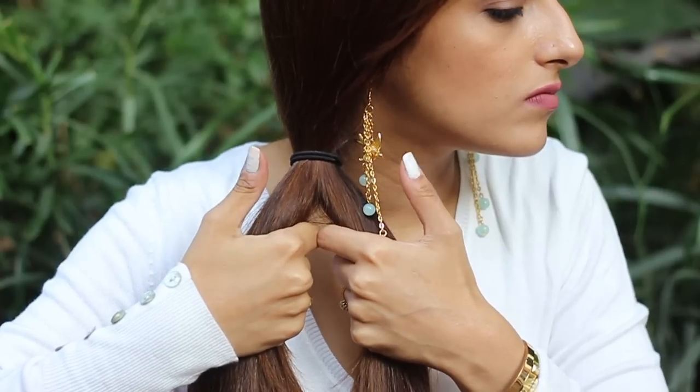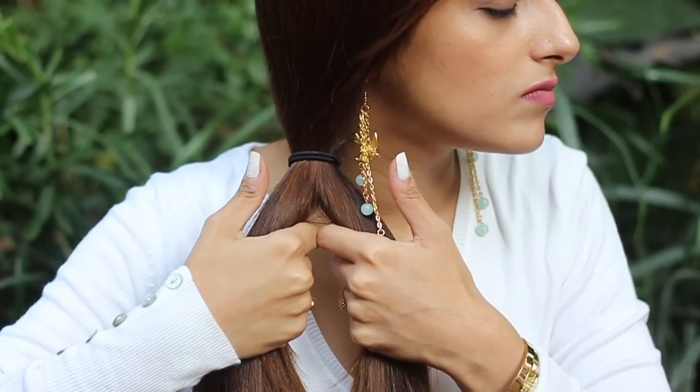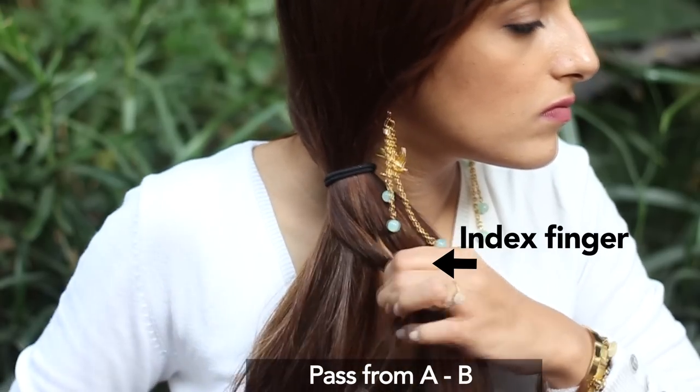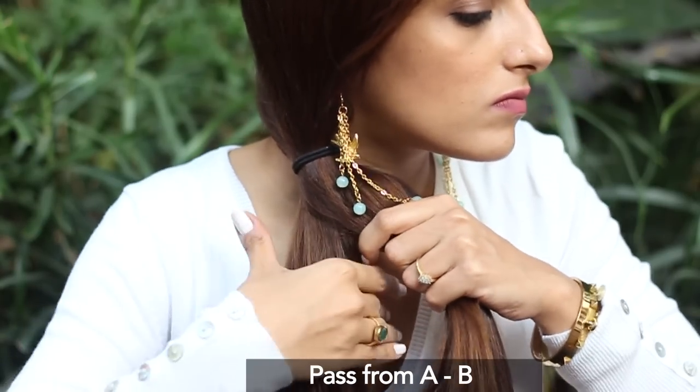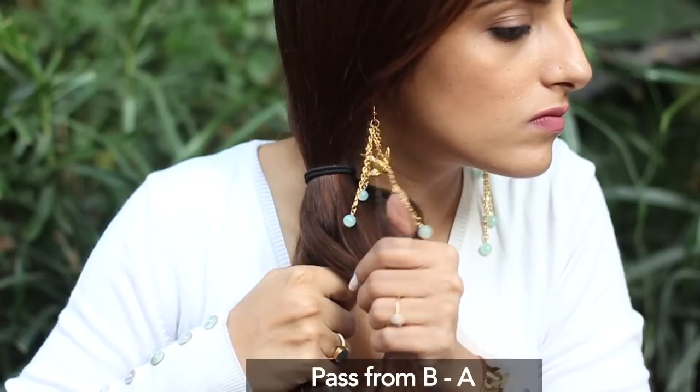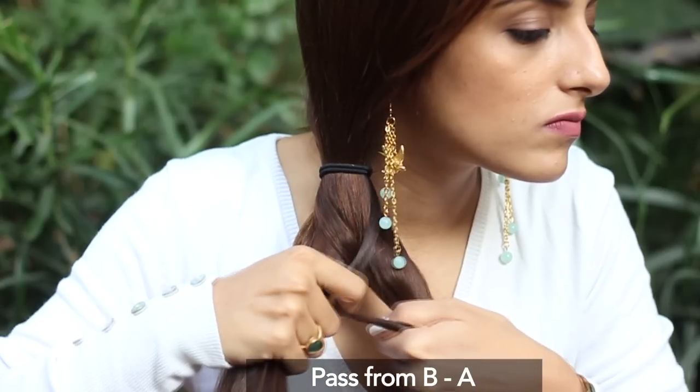Hold the sections the way I'm doing, keeping your thumbs free. Now pass a small section of hair from A to B using your thumbs, and use your index finger to pull the section to B like the way I'm doing. Then take a section from B to A using your thumbs and pull it to the other side using your index finger.